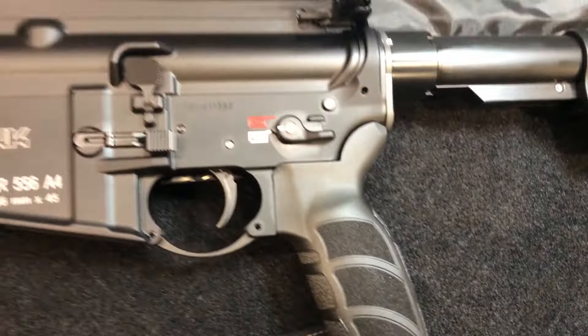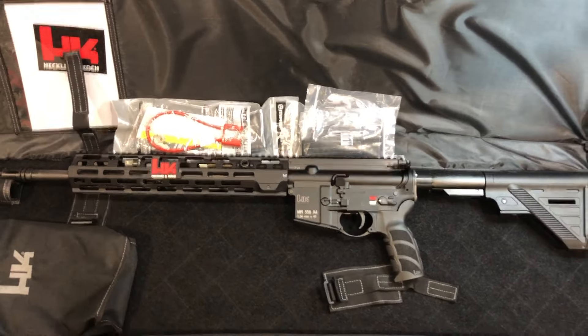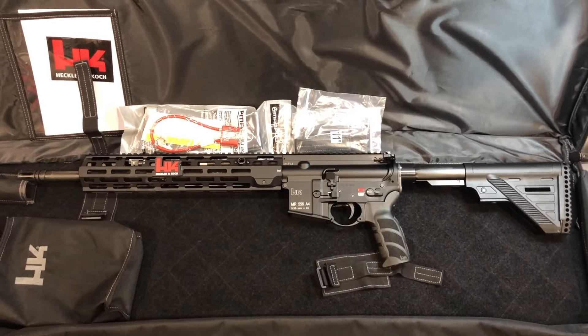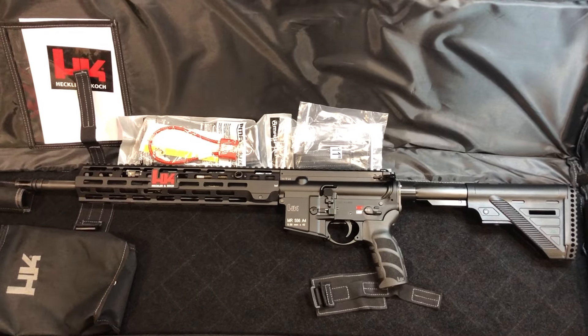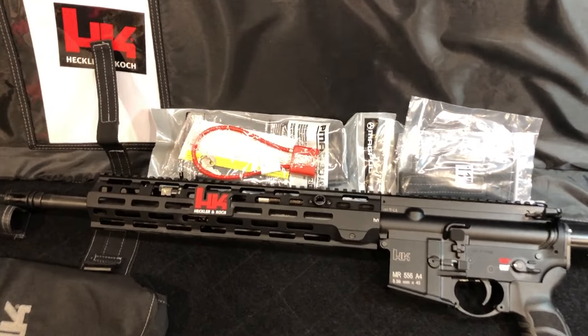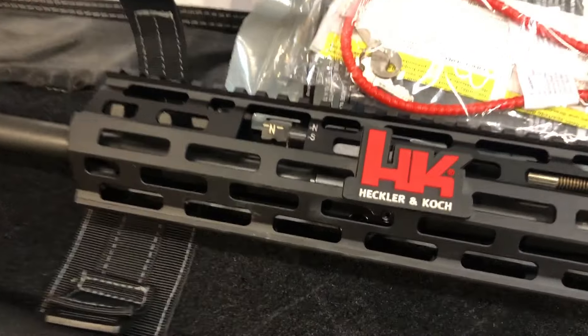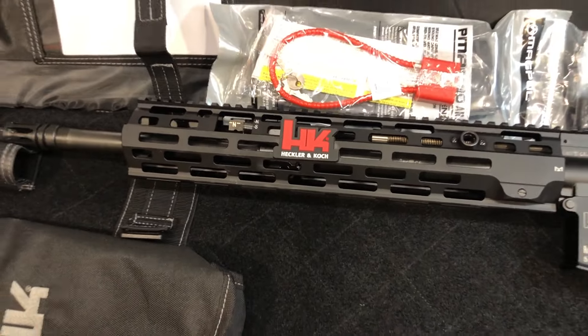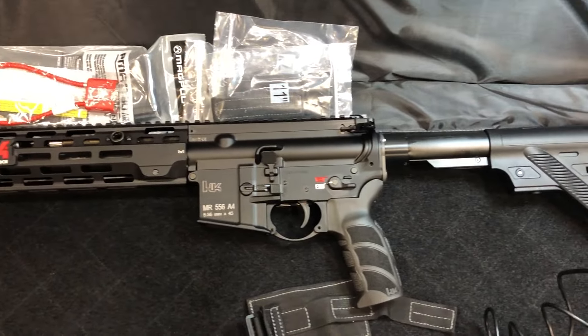One last look at the left side — kind of hard doing this all by myself, but there she stands. There's a nice marketing touch here — my guess is that's a hat tip, looks like a fingerprint from Bill Dermody — a neat little M-LOK HK accent piece that sticks out right there. A neat little marketing item, but certainly not something I'd leave on the rifle.